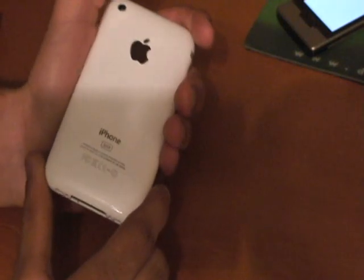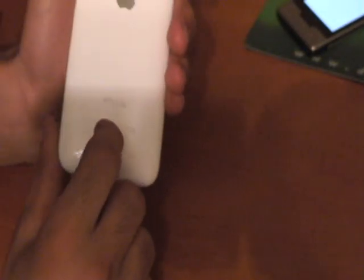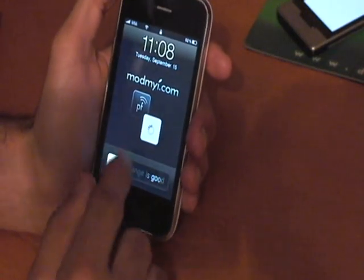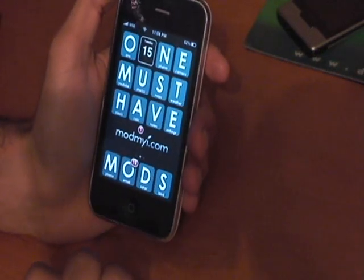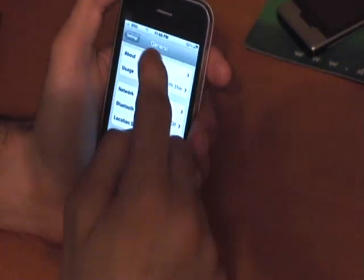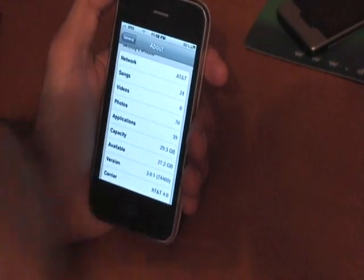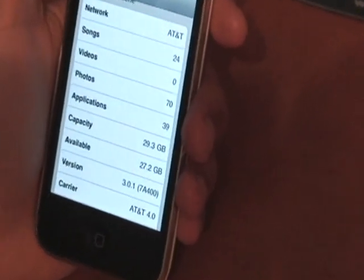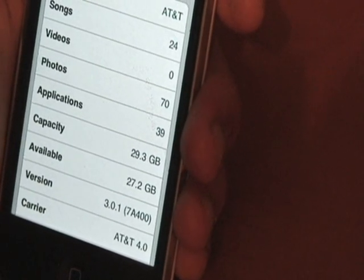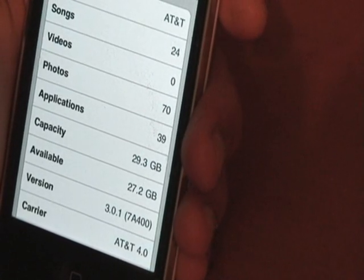This is the 3GS. It has the Chrome iPhone letters and it says 32GB. I have the custom 'Mod My iPhone' theme on there — it says 'one must have mods.' So you go into Settings, then General, then About. It's running on AT&T right now. Capacity is 29.3GB, available is 27.2GB, and the version is 3.0.1.